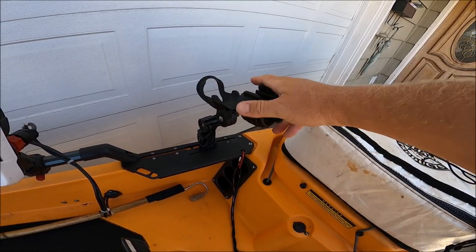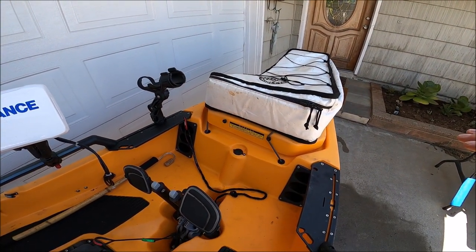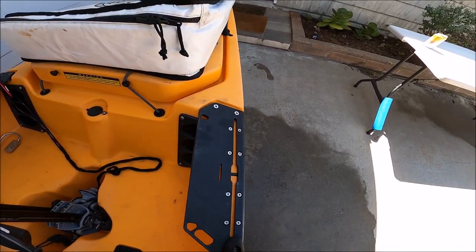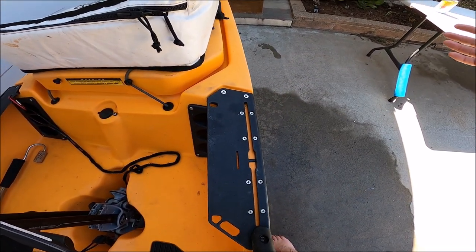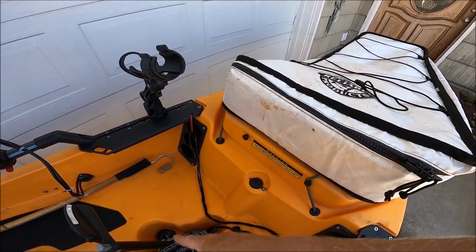The forward rod holder is a Yakutak Omega Pro directed off the opposite rail, which is much more stable for trolling or when you're getting a big bite. If it's on this side pointed outwards, you'd be reaching outside of the boat to pull the rod out. Going across the bow, you just reach directly in front of the center of gravity of the boat, which makes it very easy to handle big bites.